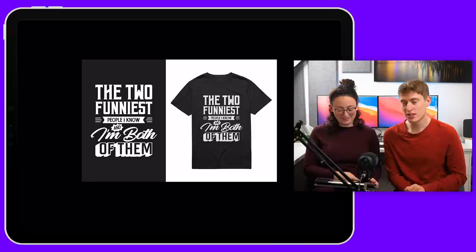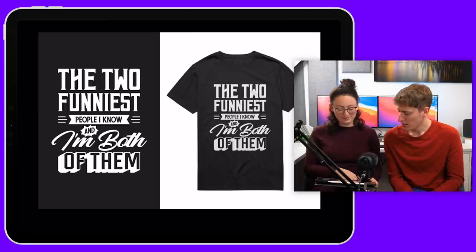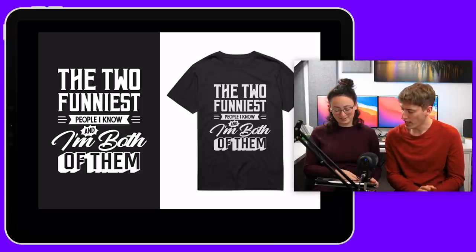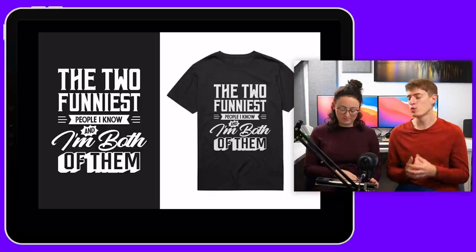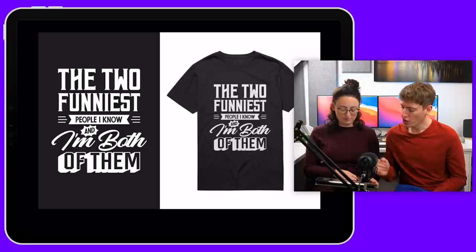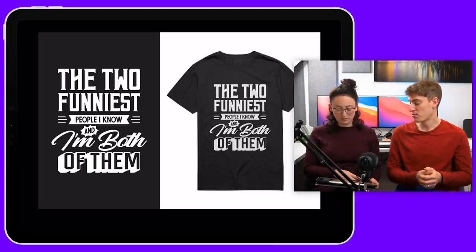This person's given us a nice description: 'The two funniest people I know and I'm both of them.' It's a great phrase. The fonts used are brilliant — they all work together. It looks like four fonts, and one too many in my opinion. However, the fonts really go together, and 'people I know' is a very similar font to 'of them' — just a different shading effect. I think it's a brilliant design.